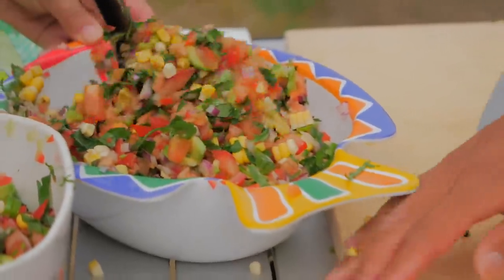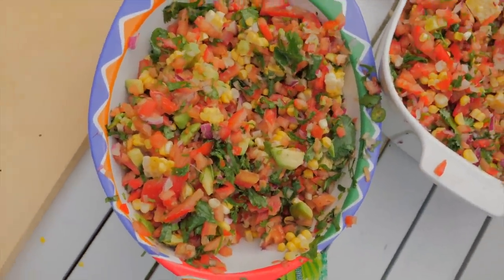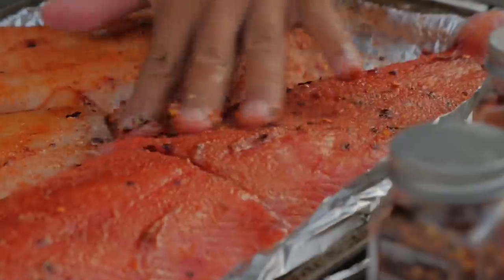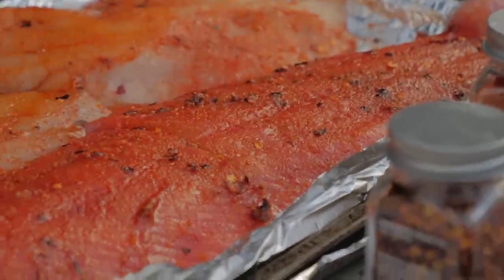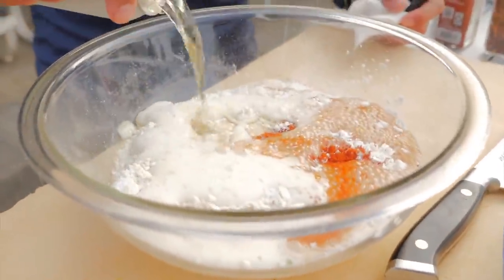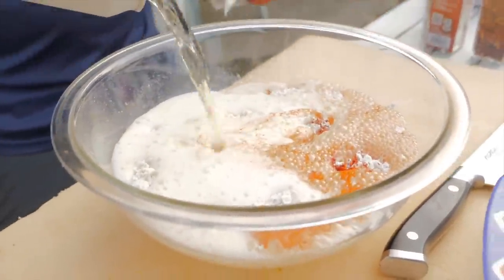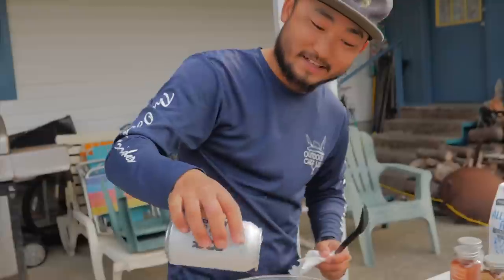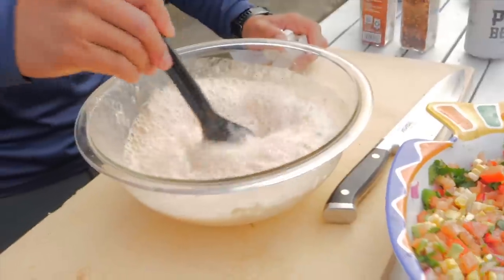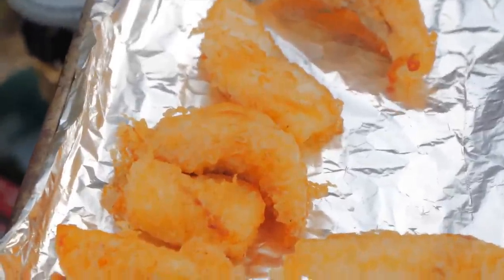Jocelyn made some pico de gallo and a delicious salsa as well. I oven-baked some fish — one fillet of salmon and a rockfish — but most of them I did a beer batter and fried up. In the beer batter I put in all-purpose flour, beer obviously, and seasoned it with salt, smoked paprika, and some onion powder. Kept it a little more runny so the texture coming out of the fryer was nice and crispy, light, and delicious.